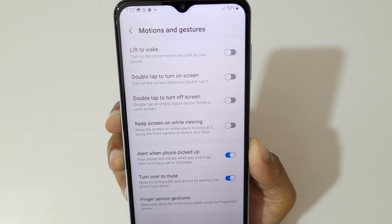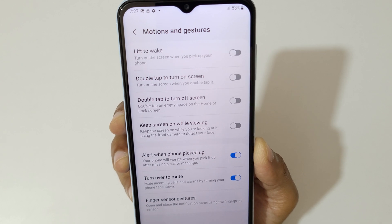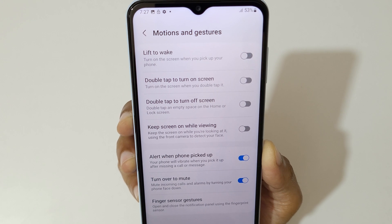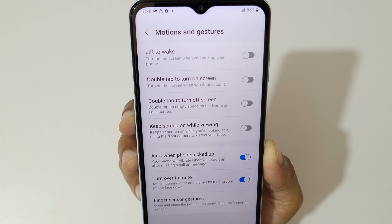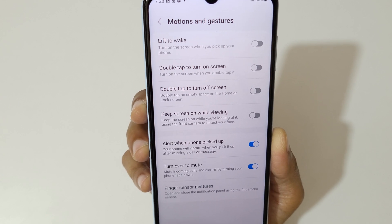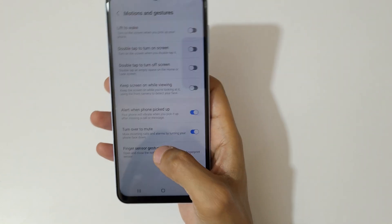Here you can see: lift to wake up, double tap to turn on the screen, double tap to turn off the screen, keep the screen on while viewing, alert when phone is picked up — your phone will vibrate when you pick it up after a missed call or message — and turn over to mute, which mutes incoming calls and alarms by turning your phone face down.